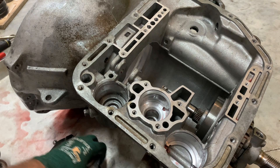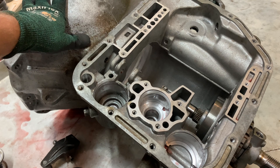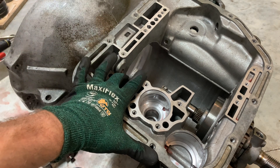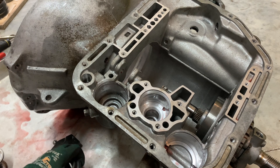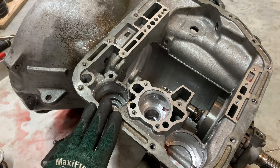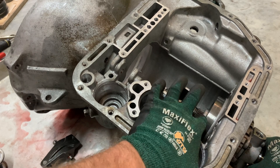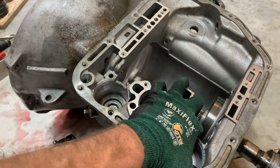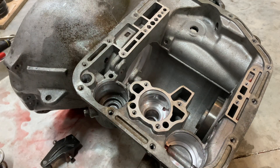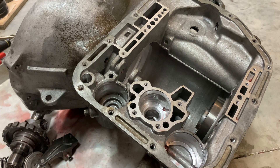I'm probably going to be replacing all this stuff with billet parts from either Cope Racing Transmissions or A and A — these things tend to crack sometimes, especially if you use a reverse manual valve body and you have high line pressure. This output shaft just slides out of there. I'm not going to disassemble the sprag — I'm going to leave that together.